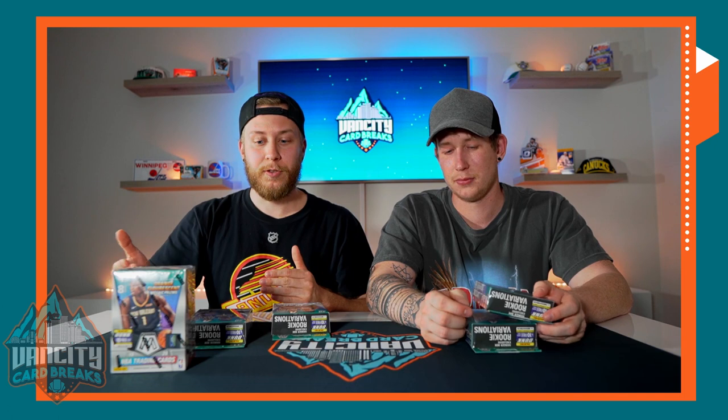One thing to be aware of — make sure if you're buying these off the secondary market or even at Walmart that the outer wrapping is on. If they're selling it to you they could open it up, see what's inside, take the good stuff, or put crap cards back inside. Just be aware of that when you guys are opening it up for yourself.